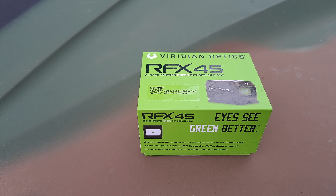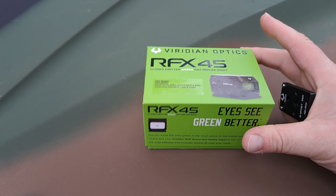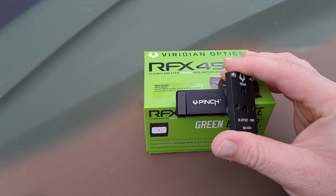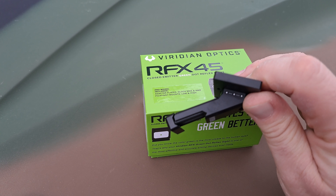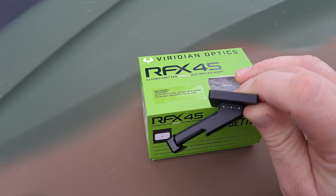Welcome, and thank you for watching. The other day I received this RFX45 in the mail and I'm super excited to do a review on it. In addition, I got one of these 35-degree pinch mounts for the RMR platform. It comes with a 35-degree offset and several different points of mounting so that you can mount it closer or further from your main optic.